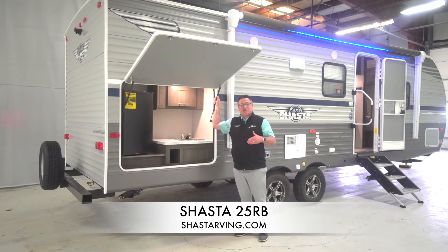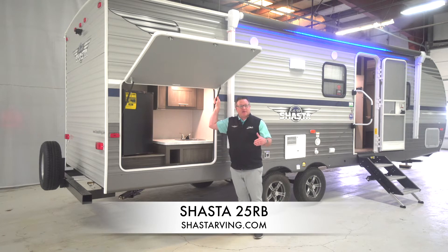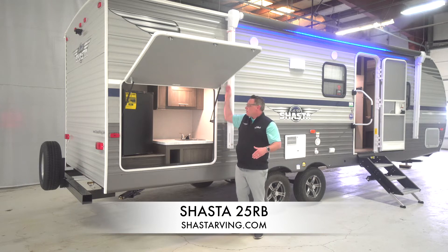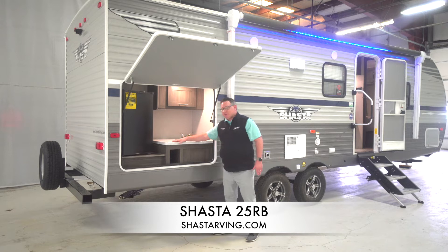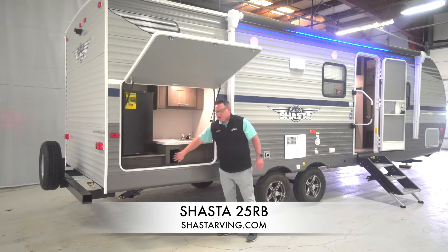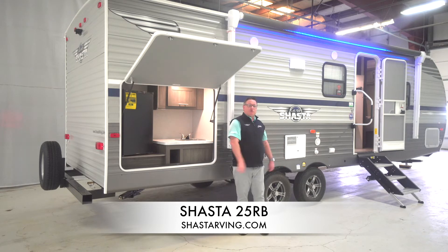Back here by the outside kitchen, the 25RB is a couples coach with a standard outside kitchen. This isn't a normal mini kitchen like you see in a lot of stick and tin product. This is a full-size, nice large outside kitchen with a big door. We've got a nice refrigerator in here, plenty of countertop space, a drainable sink with hot and cold water, and pretty ample storage here. You got a little cubby as well. So let's go on inside and check out what makes this floor plan really great.